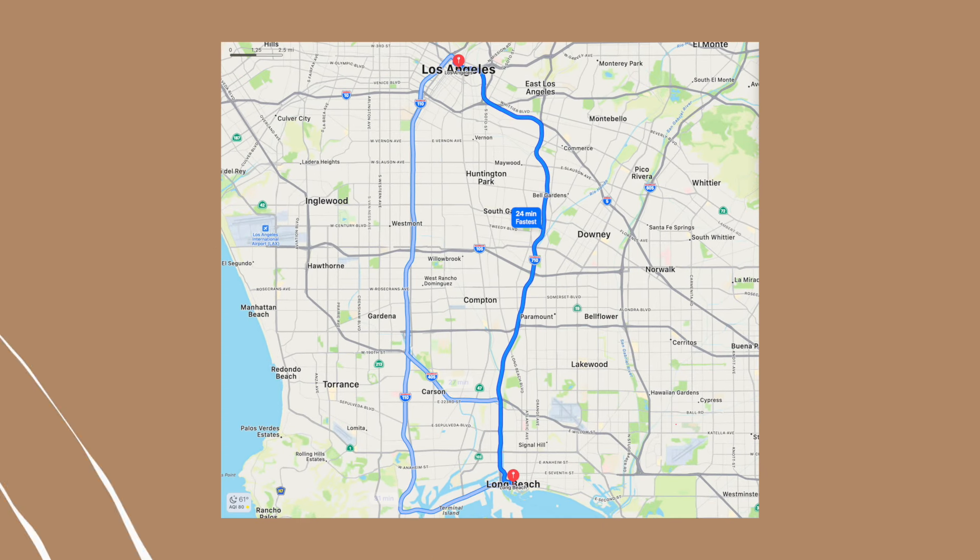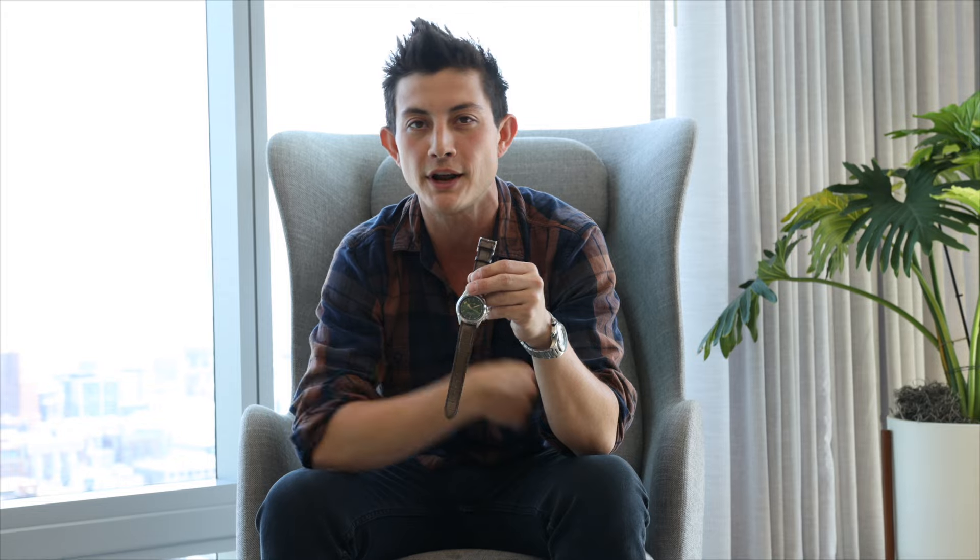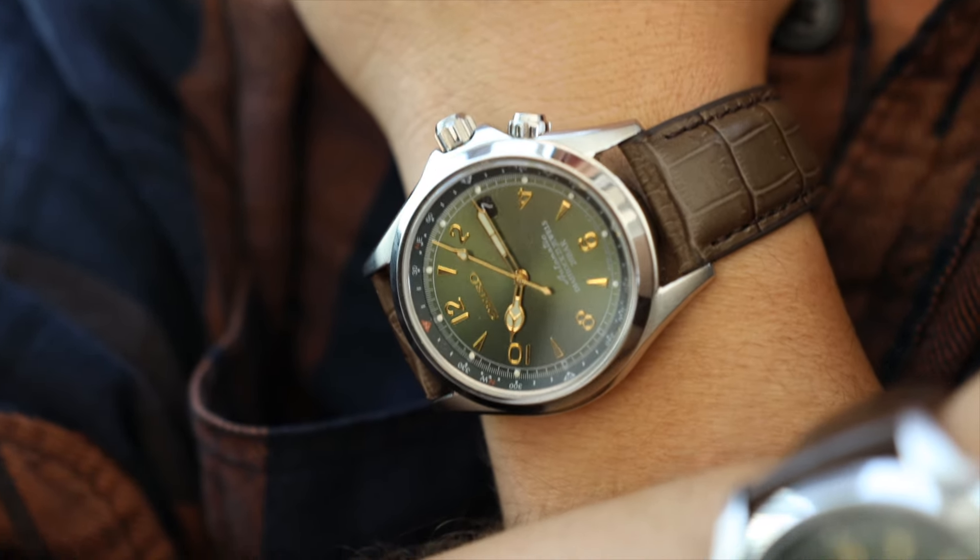I found it on OfferUp, shot the woman an offer for $40 instead of $50, drove down to Long Beach from LA. It's cheaper than shipping. As soon as I got it in my hands, I had my real Alpinist on at the time.